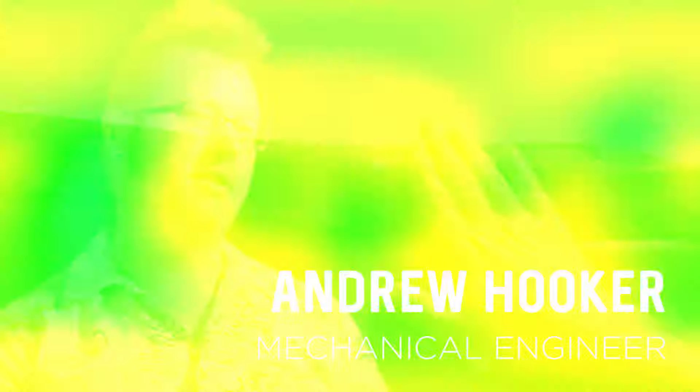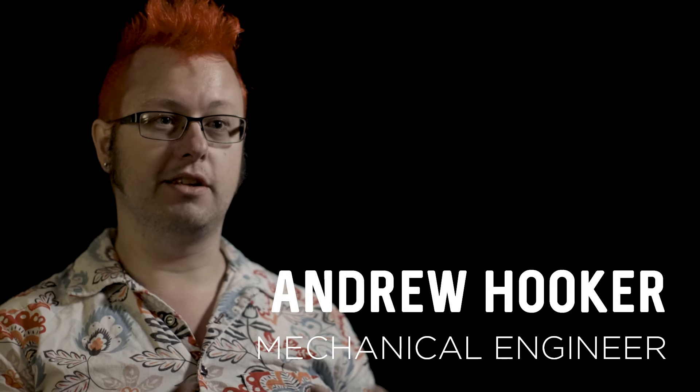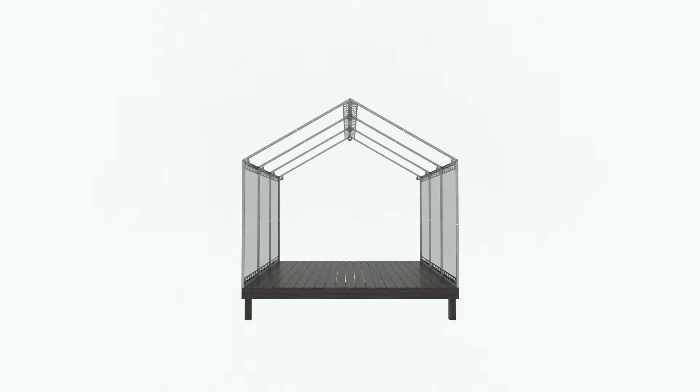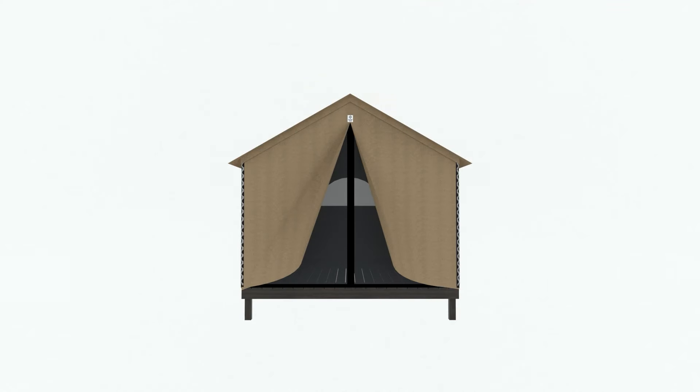The key part of this tent is essentially how it's put together. We wanted it to be able to be assembled without any tools. We needed it to feel like a permanent structure that could stay up, but it needed to be easy and quick to assemble. So all of those things together just made it a really difficult and interesting design problem.